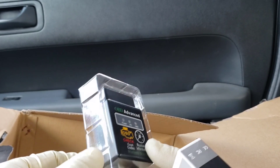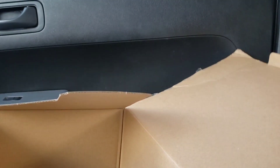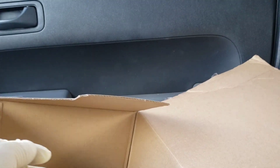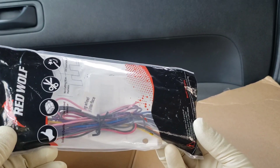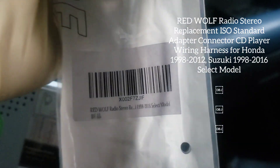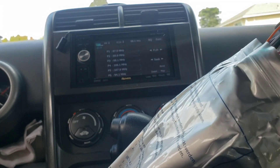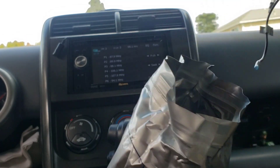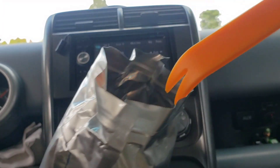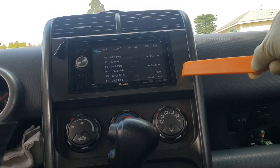I've been using this stereo for a few months in my other Element — that's why I'm buying it again. Along with all the wiring you need, to make the job easier I bought this harness from Red Wolf, also available on Amazon. I'll post a link to everything. Inside the harness kit there's also a trim removal tool that makes trim removal very easy.